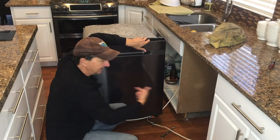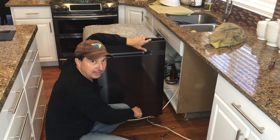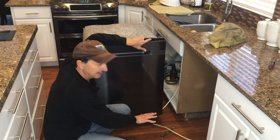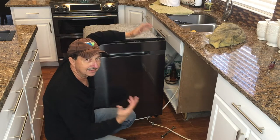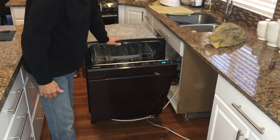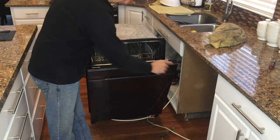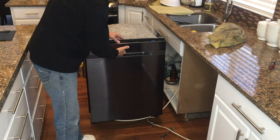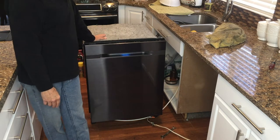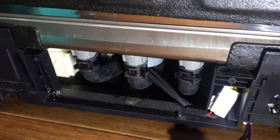I've got it freestanding with everything hooked up. I checked the water line — no leaks. Be really careful with your power supply when doing this. I checked and made sure nothing can short out. I'm going to flip the breaker, run this thing through a cycle, and hope for the best. It's powering up, everything looks normal, no LC code. I'm going to run it through a normal cycle and hit the start button.